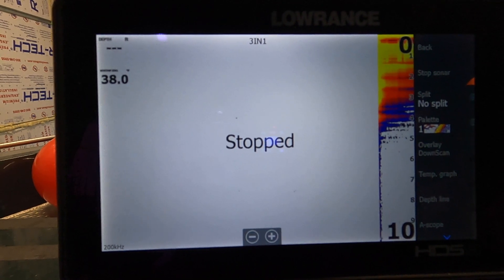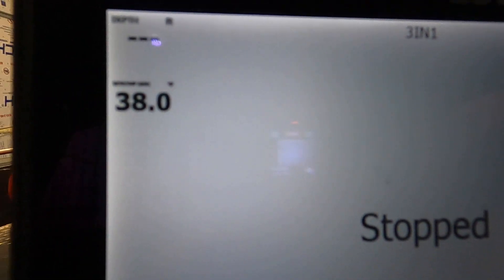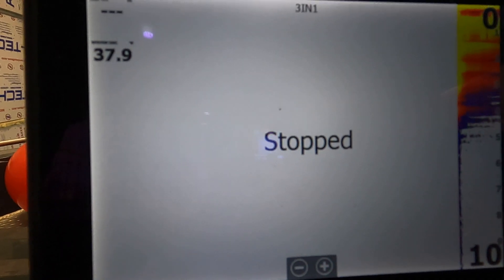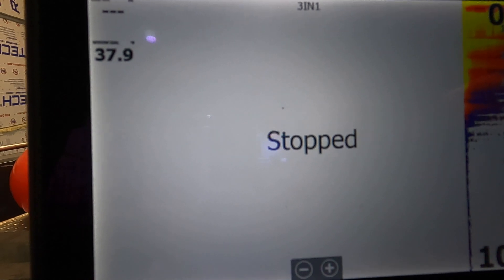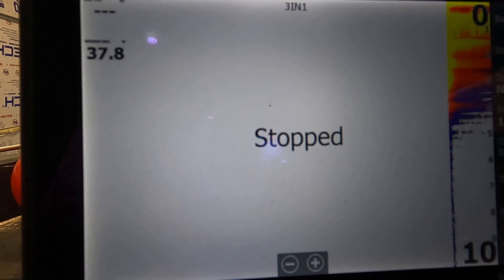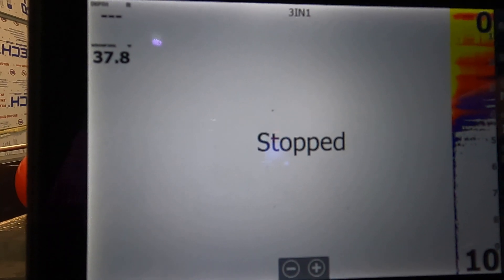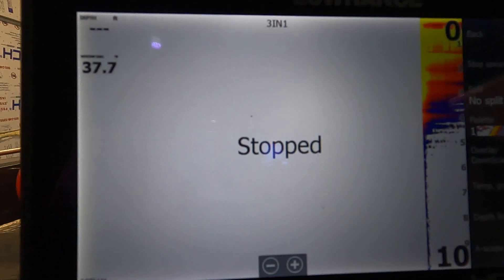Now we're at 38.0 and it's still taking its time, which is a good demonstration. If you're using this sensor to look for temperature breaks to decide where to fish, realize this is not a quick-responding temperature sensor — you may want to look at adding a different one to your network. I'm going to pause and give it another 10 minutes so it can come to temperature before we do the actual calibration.